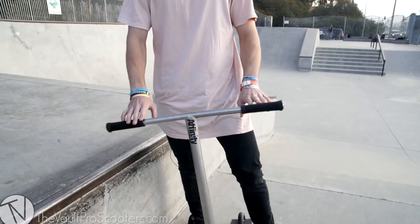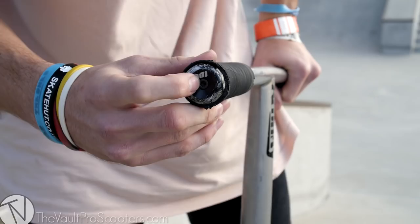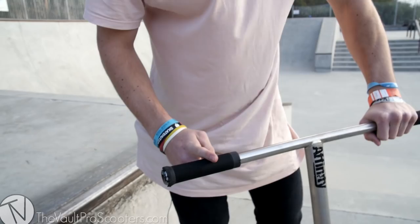Time to get to know my scooter a little bit. Starting up here at the top, let's go ahead and go with the bar ends first. These are the aluminum ODI bar ends — they have this mechanism where you tighten them from the back to ensure that they fit all your bars. Really cool idea.